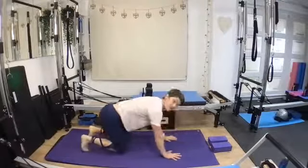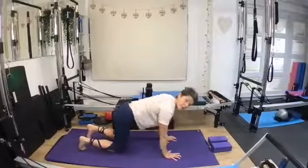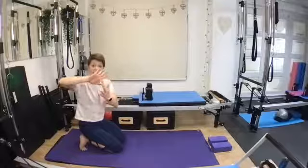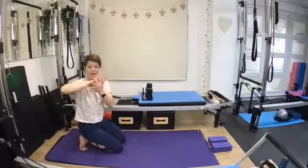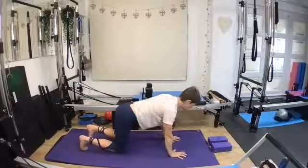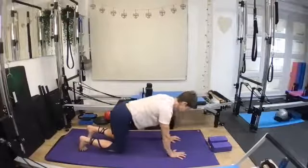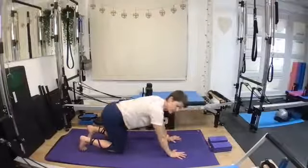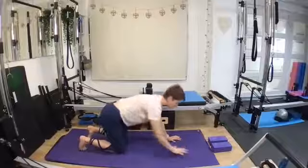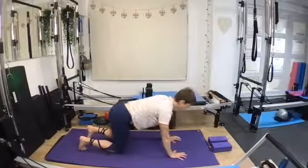Bring yourself into a tabletop position and we're just going to have a little rock forwards and backwards through the fingers and just have a grip with your fingers. Try and think about pushing the palm of the hand into the mat — imagine you've got a little grape underneath the actual palm. So the knuckles are pushing in and try and draw the fingers up, really working into the wrists. Just making sure those elbows aren't spiraling and hyperextending. We want to encourage those elbow creases to face the front so we can round these shoulders down and back and activate our upper back.